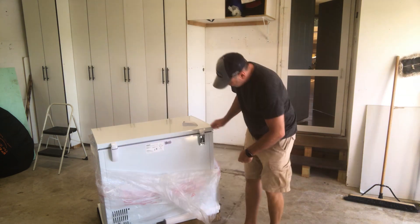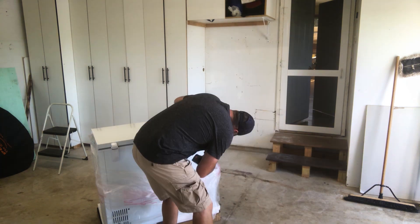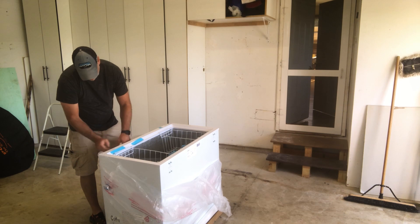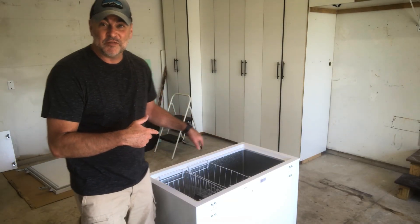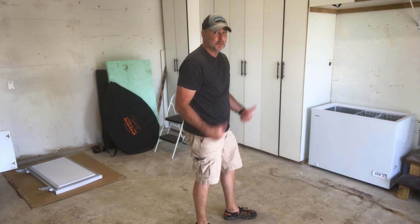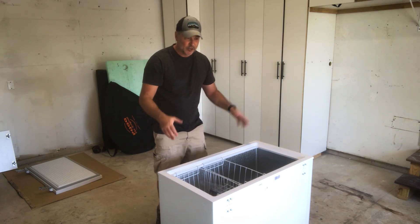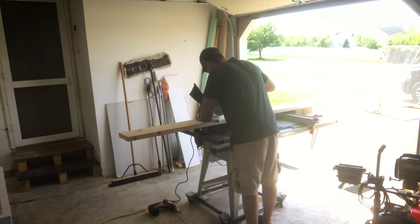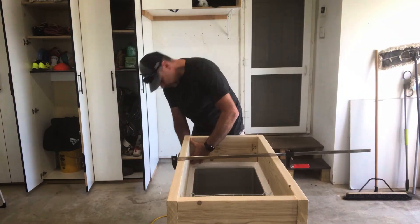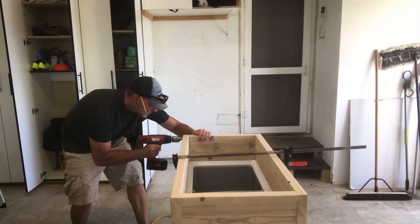I'm going to pop off these hinges — I'll remove the screws with a drill and take the top off to measure for the collar. Now that we have it unboxed, let's do a quick test fit of where the keezer will sit in my garage. We're going to measure the top, cut up our 2x8s, and build this collar. After the boards were cut to size, it was just a matter of aligning the cut boards on top of the keezer and making sure all the edges were level. I used a clamp to keep the boards together while I marked all the hole locations and screwed together the boards with 2½ inch wood screws.